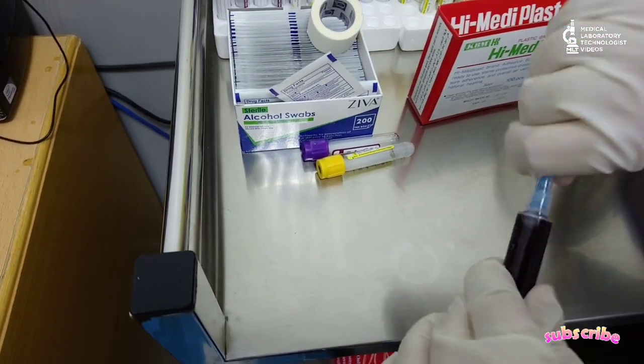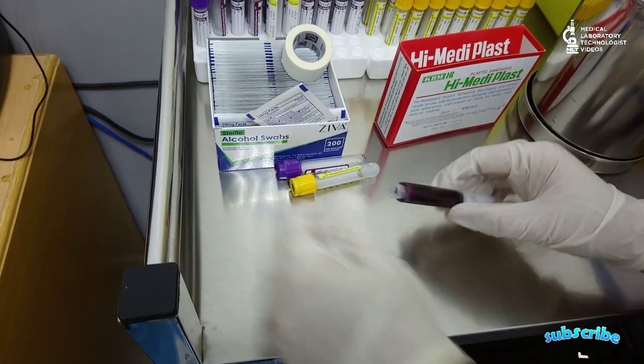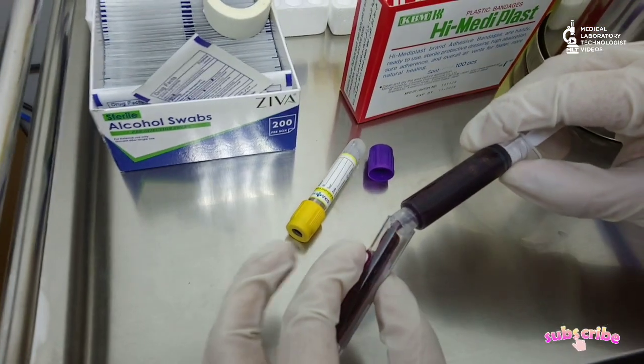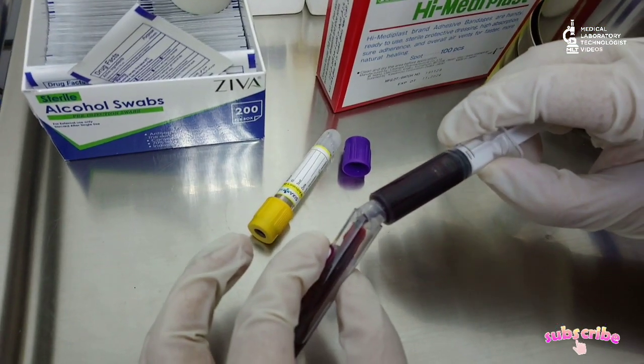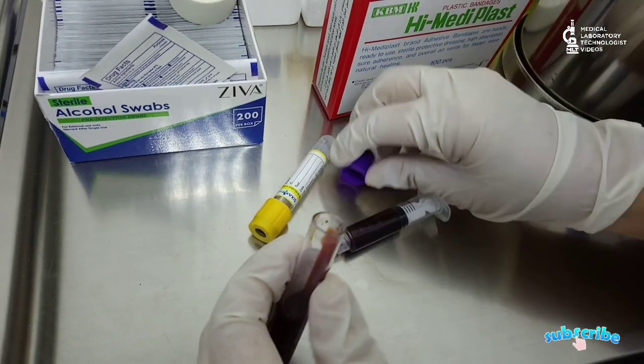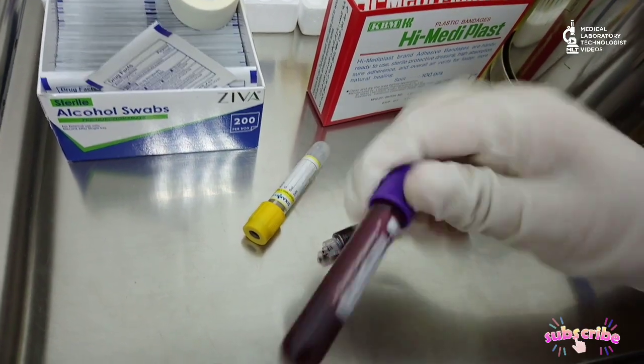Once you confirm that the bleeding has stopped, apply the spot bandage to avoid any contamination, and discard the used materials in the infectious waste bin. Then remove the needle with its cover and discard in the sharp container.